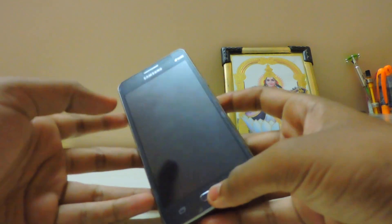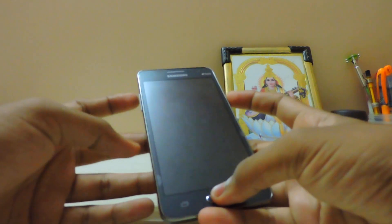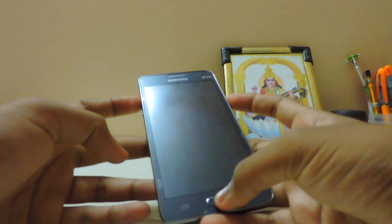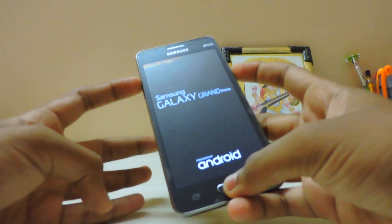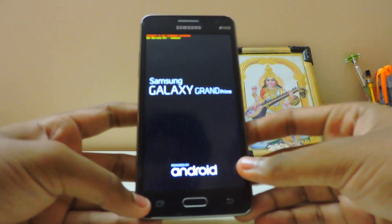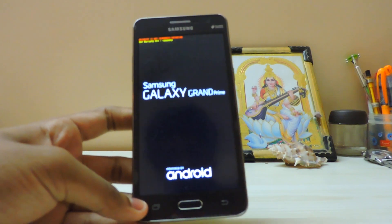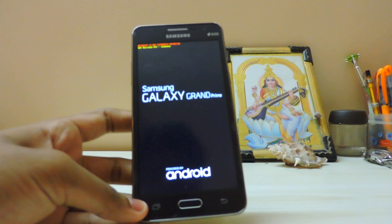Let's get into it and flash. Go to recovery by pressing Power, Home, and Volume Up. If you want to see a video on installing the recovery — I know this is a 2014 device — I will still make a video to show you guys.